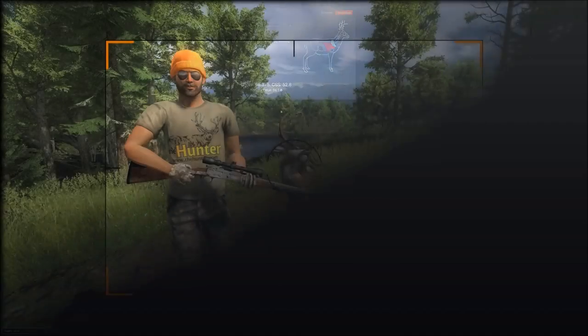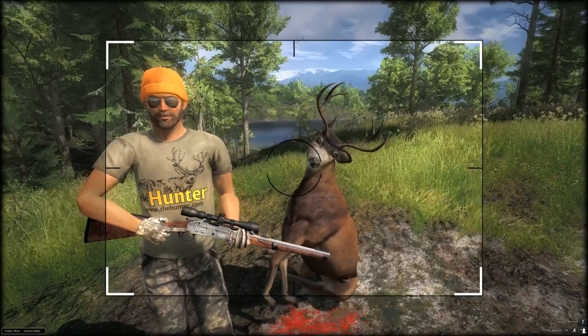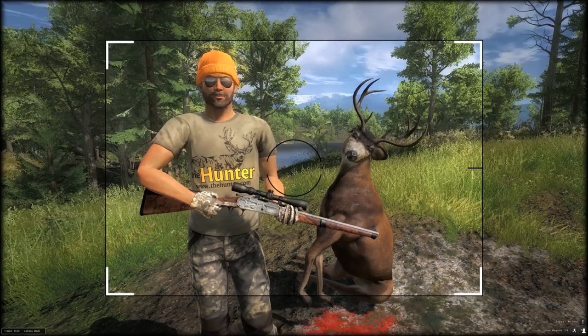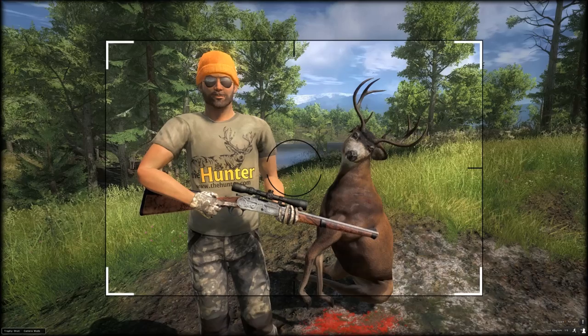So here's my first kill — it's a small black tail I just shot. Take a quick trophy shot, then we'll have a look at a few other animals and see how it knocks them down.